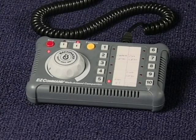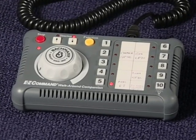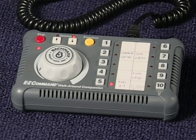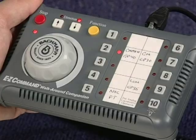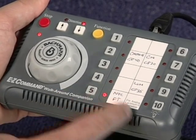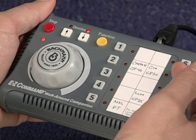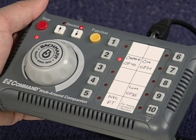The Easy Companion controls the speed, direction, and sound functions on any of your DCC equipped locomotives in exactly the same way that your Easy Command Control Center does. Let's take a look at how it works. First, you can select the digital address of the locomotive you want to run by pressing the button assigned to that locomotive.